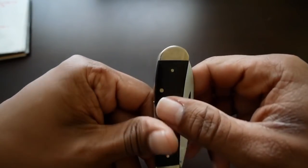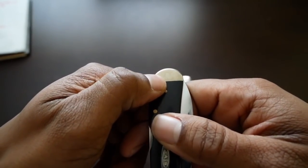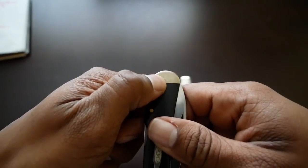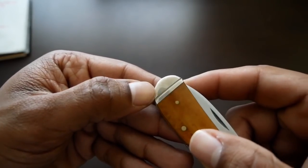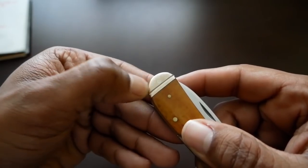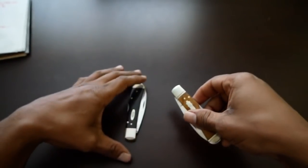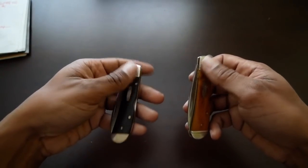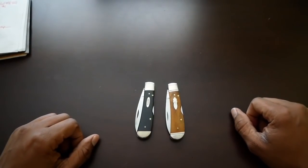Something else you'll notice as I've used these knives — you can see the bolsters have tarnished and you can see the pin there holding the end caps on. They are starting to tarnish a little bit. They're nickel silver, so all you'd have to do is put a little rubbing compound on a rag and it'll buff right out.